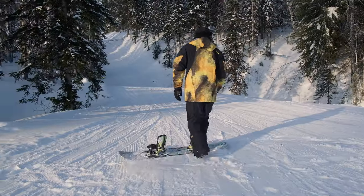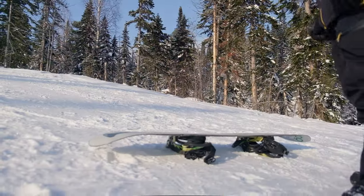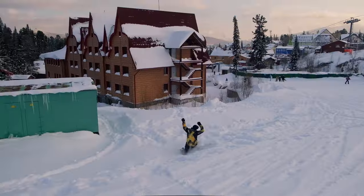How many trainings do you need to do a simple turn on a bunny hill? From two to four workouts, for two hours in my experience is more than enough time, but some people still need a little more.